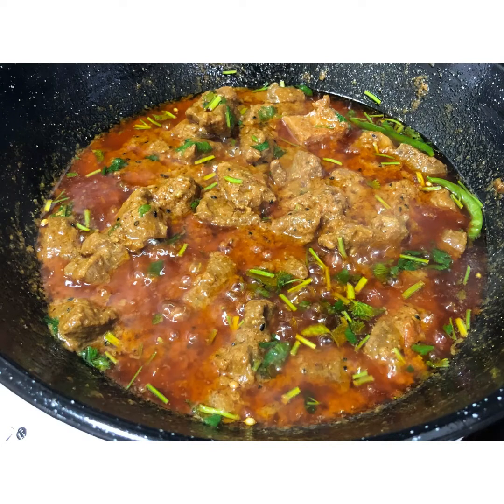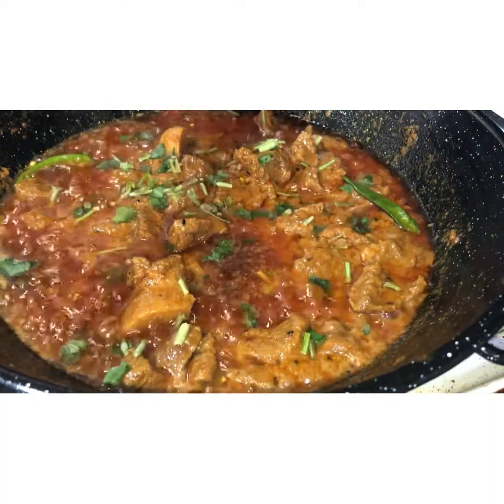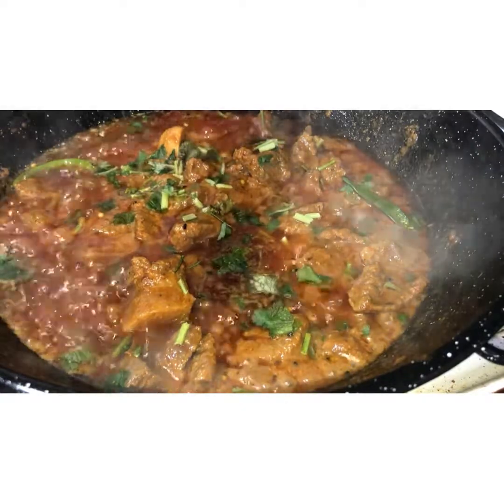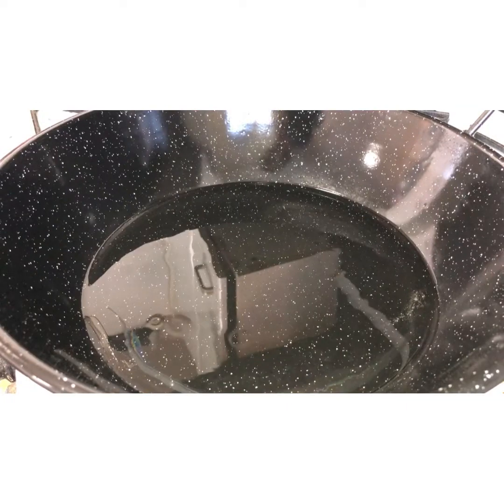Assalamu alaikum, welcome back to another video. Today we're making gosht karahi. We hope you enjoy the video — if you do, make sure you hit like and subscribe, and don't forget to hit the bell icon so you don't miss any of our videos. Let's begin.